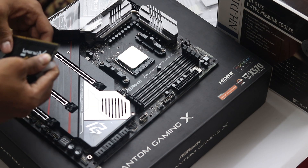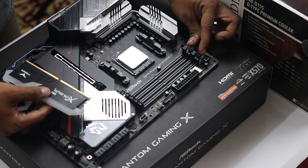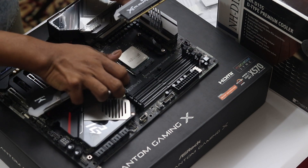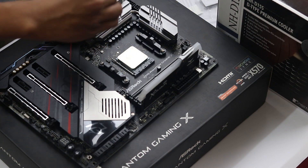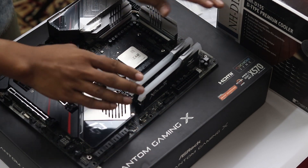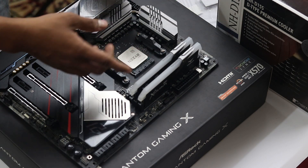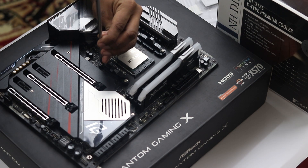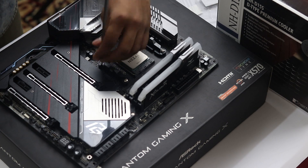You can see the correct RAM slots here. The RAM is now properly installed. This is the cooler installation process — we have a bracket and the Noctua mounting hardware. We'll need some help from the case for this. We will follow the cooler manual step by step.